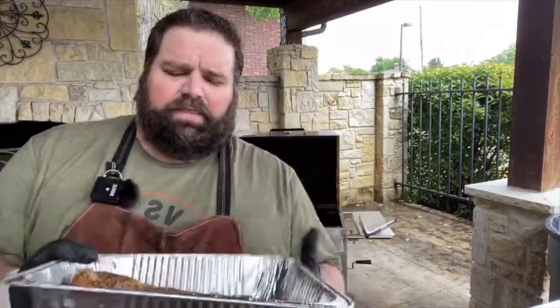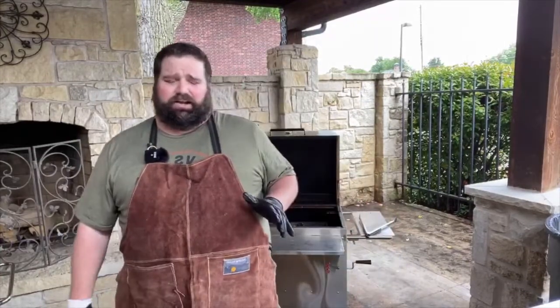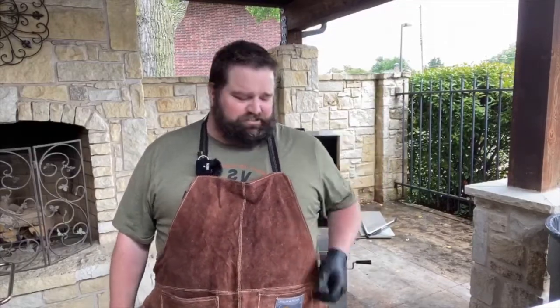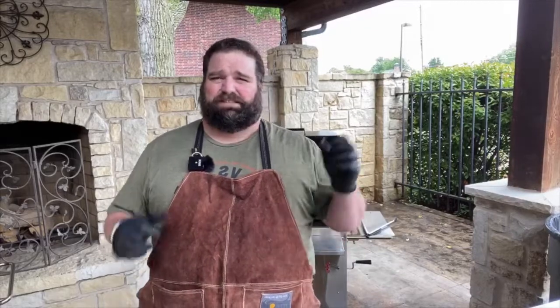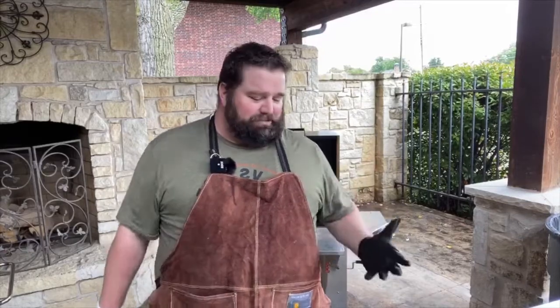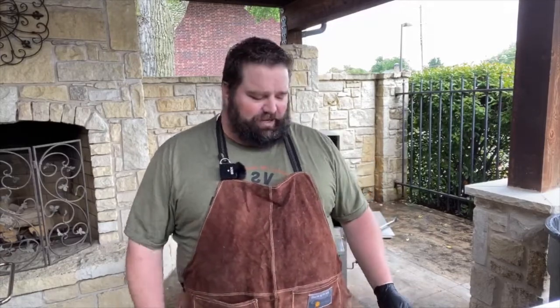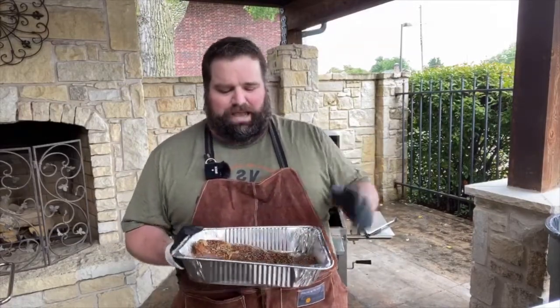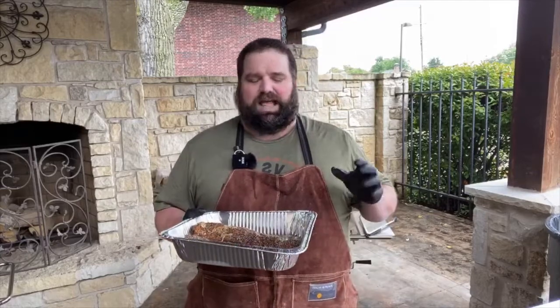I'll tell you how we prep these. They were marinated for about the last six hours in teriyaki sauce. I like to buy a good teriyaki sauce — don't buy the cheap one. It's mostly high fructose corn syrup. Spring for the $3 or $4 bottle; this is Allegro teriyaki. I also took some minced garlic out of a jar, rubbed those tenderloins down with it, poured teriyaki sauce all over, and let it marinate for about six hours. Then I poured the sauce off, rinsed it, towel-dried it, and seasoned it heavily with kosher salt and black pepper.